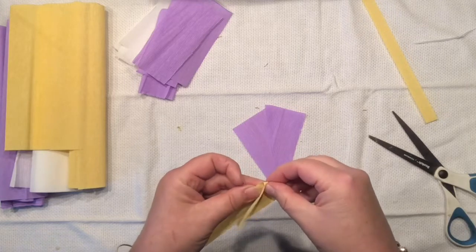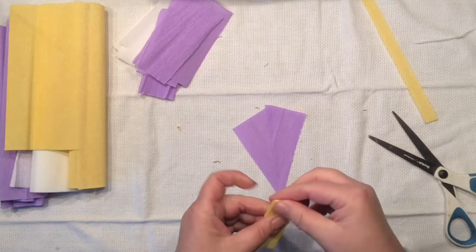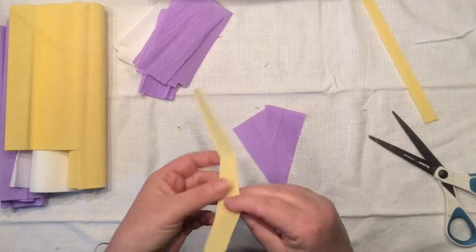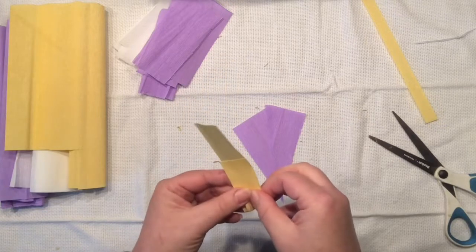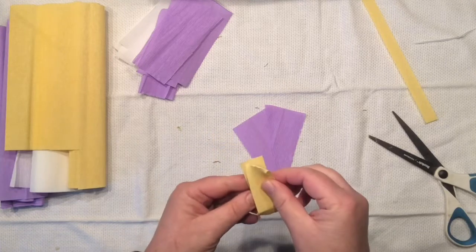That means creating the heart of our iris. So what I like to do is take this inch-and-a-half strip of yellow crepe paper, fold it into thirds, and then we will create some kind of heart-shaped pieces.